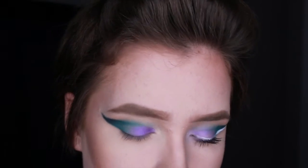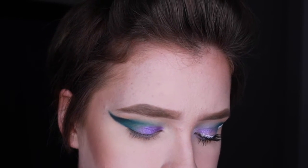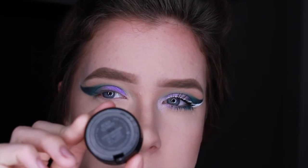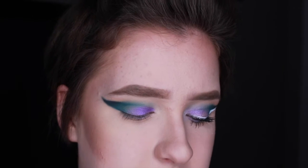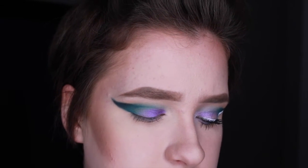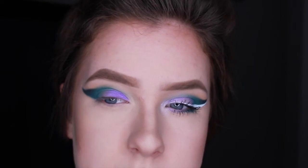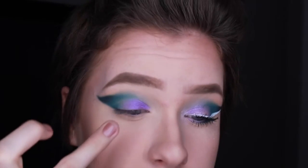Now you can take whatever light shimmery color you want, but I'm just using Ready to Party, which is an Extra Dimension Shadow by MAC. I do believe these are still permanent, but this shade Ready to Party is a really pretty purpley-blue duochrome and I'm going to layer this on top of the lid.